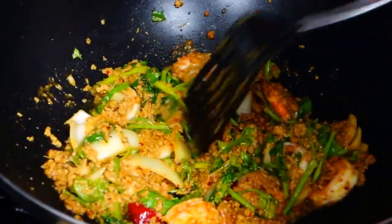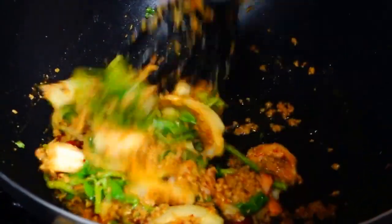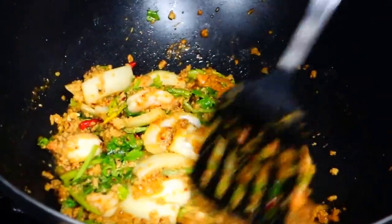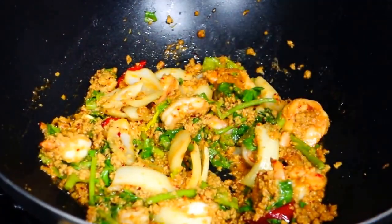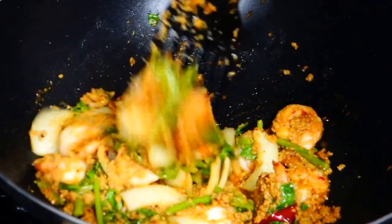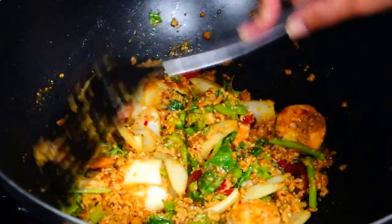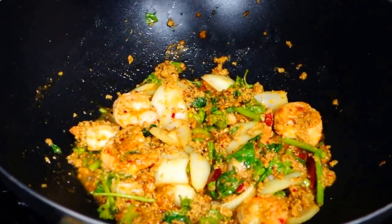After you add the Chinese celery, maybe 1 minute, stir — that's it, well done. It is shrimp with curry powder. It looks like this, so you can turn off the heat.